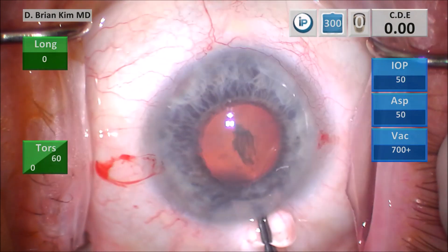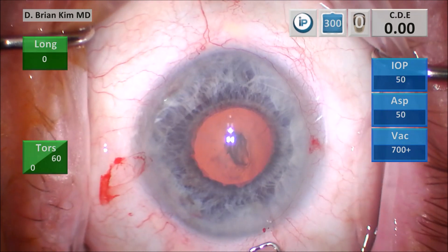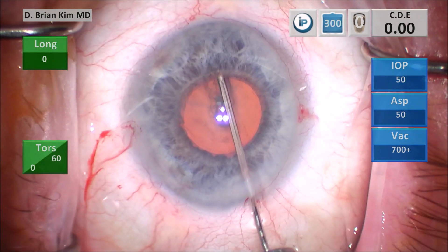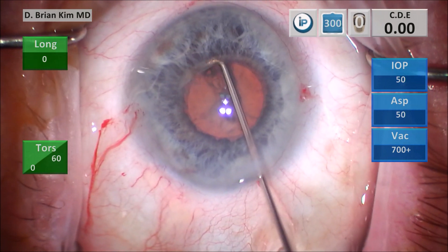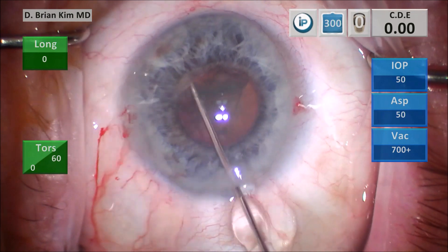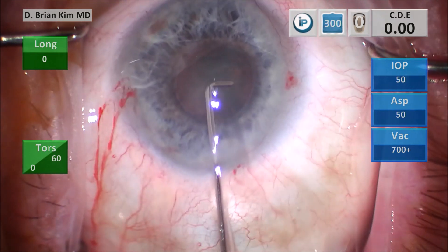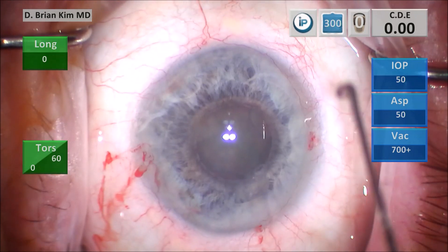I'm going to burp some viscoelastic out. This is the capsular fornix hydrodissection technique. I'm placing the cannula underneath the anterior capsule edge, contra-incisionally, into the capsular fornix, pointing the tip down, getting a nice fluid wave, pointing the tip back horizontally, and decompressing on the left side. I'm able to spin the lens, and then spin the lens on the right side pointing it down. This technique does not require direct visualization, and you get a nice fluid wave every single time.